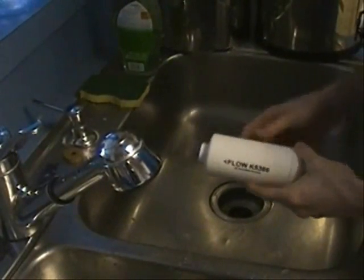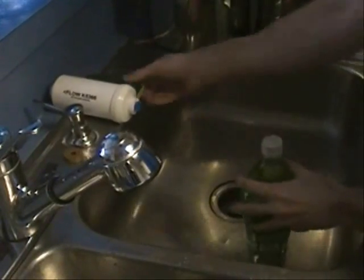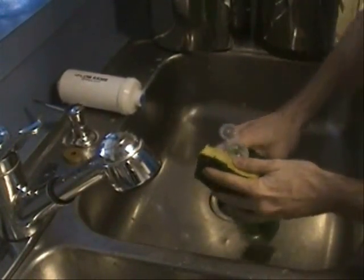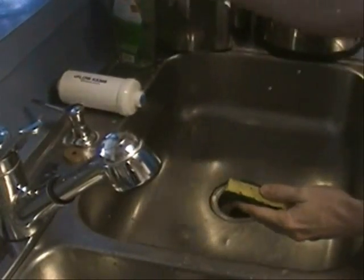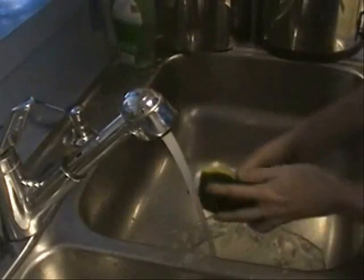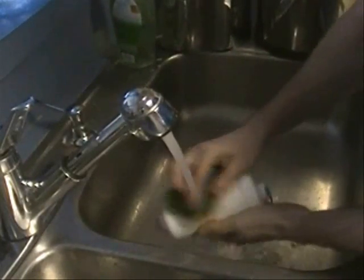Now it's time to prime and install the PF2 filter for your Berkey filter system. Step 1 is to wash the outer casing of the PF2 filter. Since these PF2 fluoride and arsenic filters will be sitting in the lower chamber of your system, you want these as clean as possible.